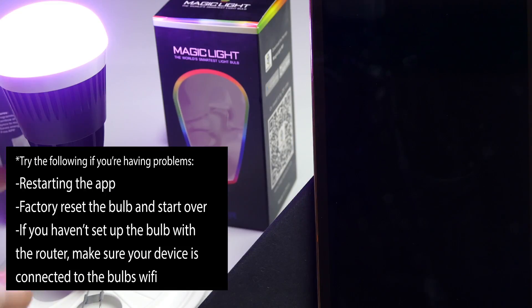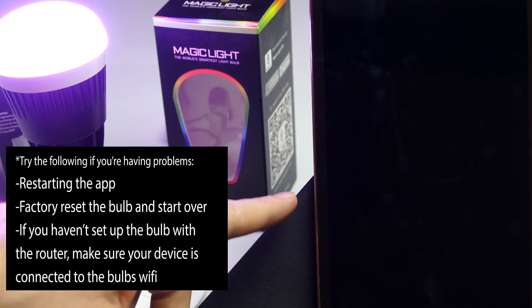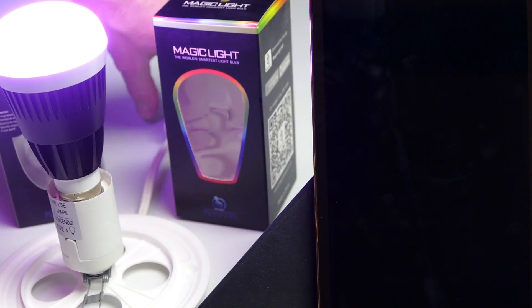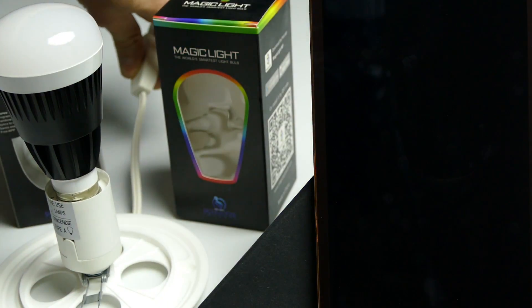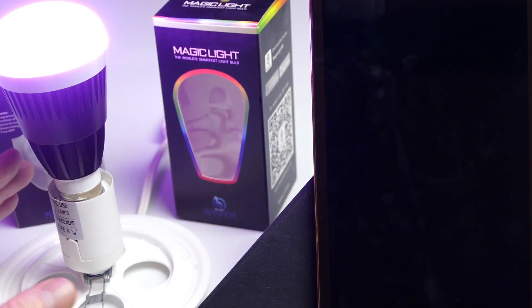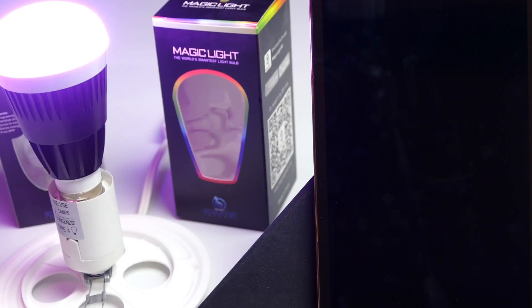If you're having problems with your bulb not showing up on your device, there are a couple things you can do: shut down the app and restart it, or perform a factory reset. To factory reset, turn your bulb off, turn it back on, count to five, and do this a total of four times. After the fourth time, you'll see your bulb start flashing just like this.